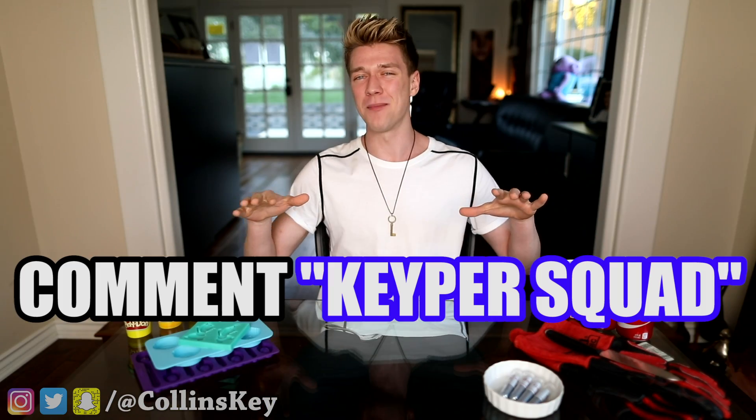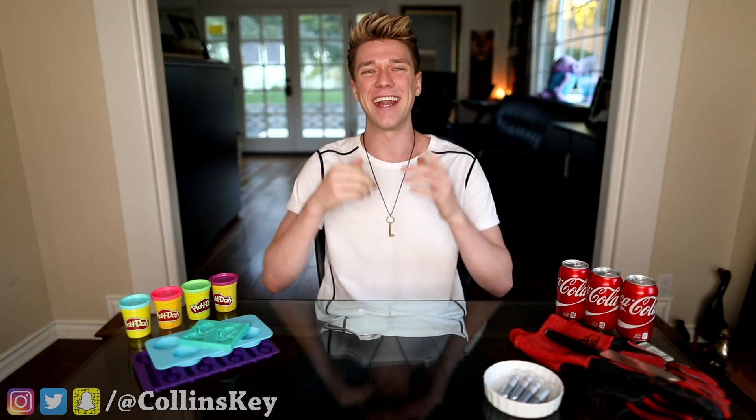Actually, don't. We'll stick to Keeper Squad — just comment that down below if you could do that, and right now let's get into this video.